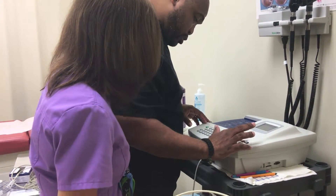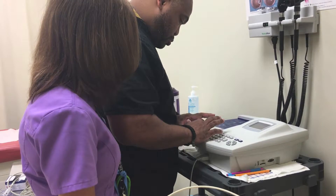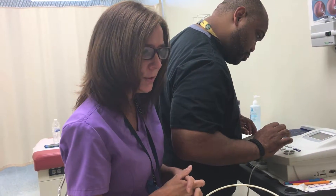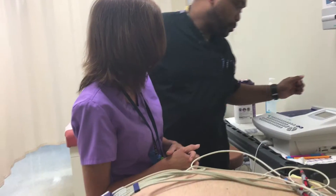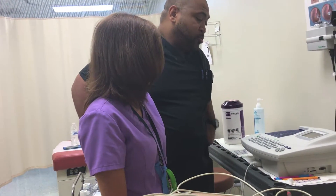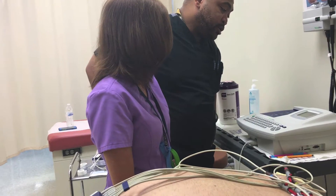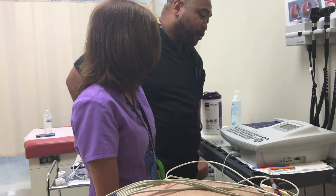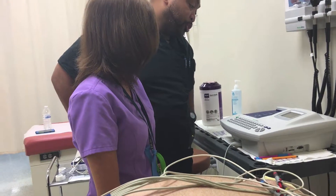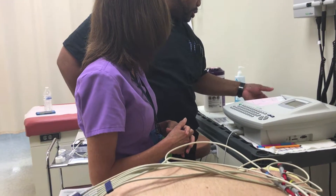We hit this button here and type in the patient name — her last name is Matthews. We're getting ready to start the machine. You won't feel a thing; we just need you to lie as still as possible. Now it is performing the baseline collection on Ms. Matthews. It's analyzing. You look very calm — you have a nice heart rate of 77. And then the machine is going to print us a report. It looks like everything is pretty good.